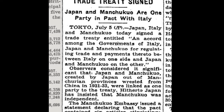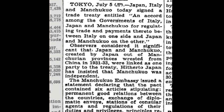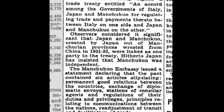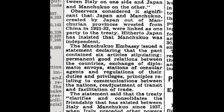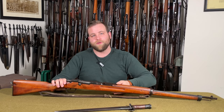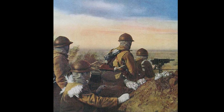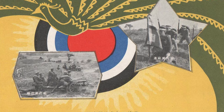One of the secondary treaties that came out of the pact was the Japan-Manchukuo-Italy Pact, signed on July 5th, 1938, referred to in a July 6th, 1938 New York Times article as an accord for regulating trade and payments between Italy on one side and Japan and Manchukuo on the other. One provision was to increase and facilitate trade between these powers, including military arms. Even before this pact was finalized, the Japanese military was already looking into procuring additional firearms due to the constant need for small arms, as the land war in China had already involved millions of soldiers.